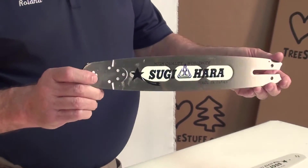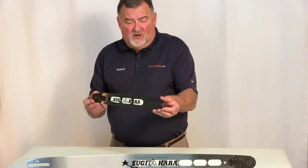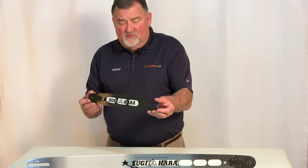Just now available is the Sugihara Light Type Pro bar for the top handle saws and the smaller saws used for limbing and trimming.